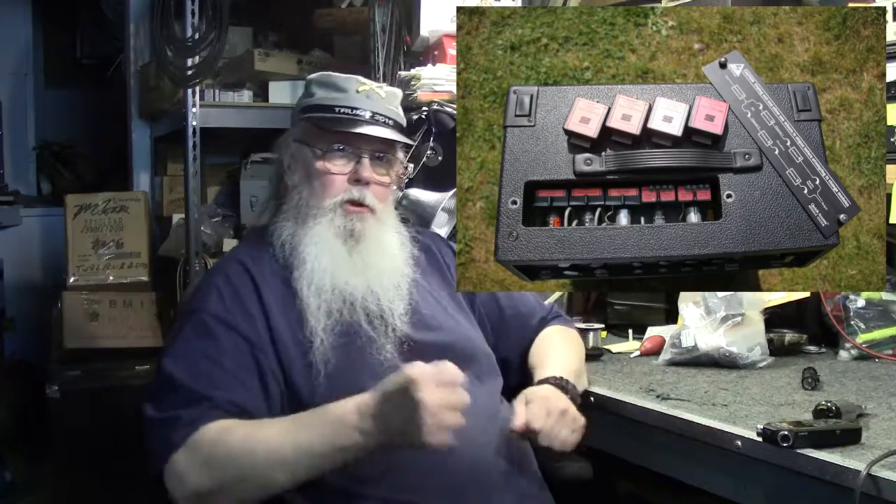The Seymour Duncan Convertible amp had variable cathode bias — a big 50-watt rheostat on the back that you could adjust up and down. Pretty cool, but huge. And anything adjustable can get dirty. That's the excuse Mesa Boogie uses for making you buy their tubes — they won't use a pot because pots can drift, get dirty, or go open. So they put in fixed resistors and you buy their tubes because they're picked for the right range. That's marketing.